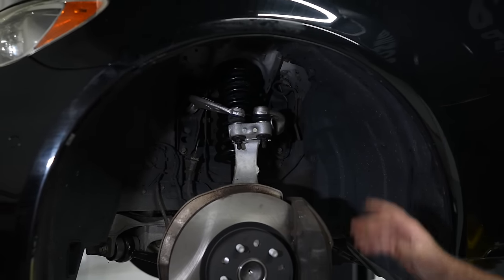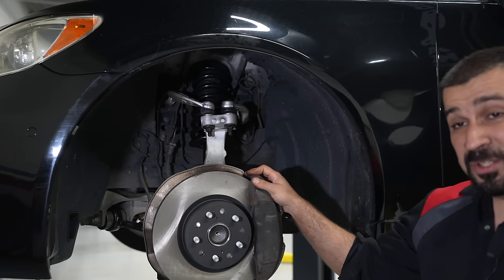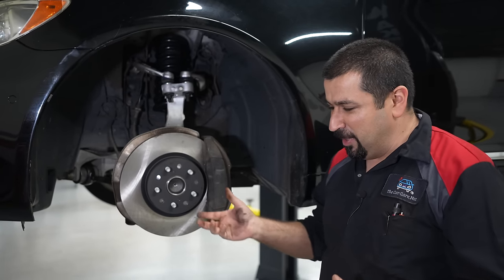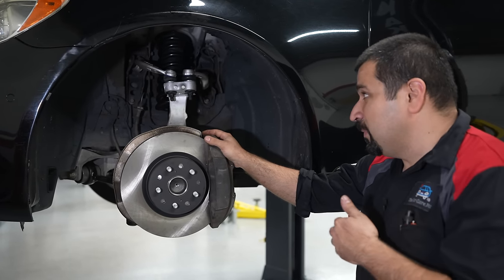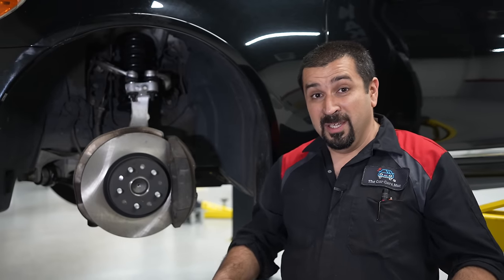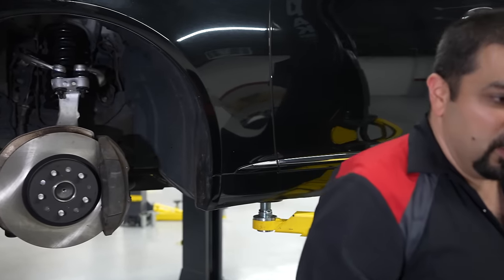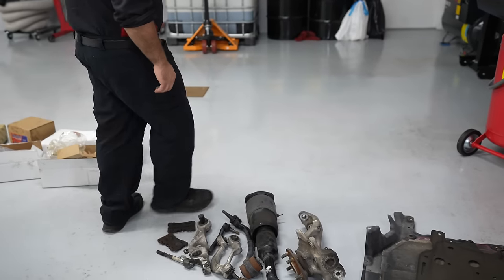Let me tell you the story and show you the parts that came out of this. The owner wants two more years out of this car, so we went with a combination of parts - some are original that you can't get aftermarket, some are aftermarket. Remember, we only want these parts to last a year or two, so that was the plan, because otherwise this bill, which is already enormous, would have been double.